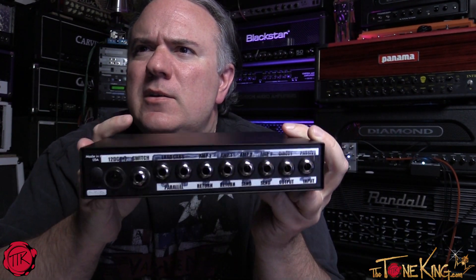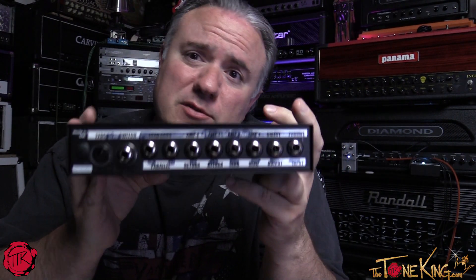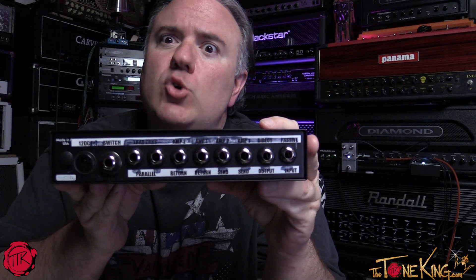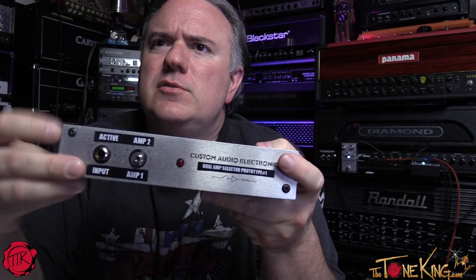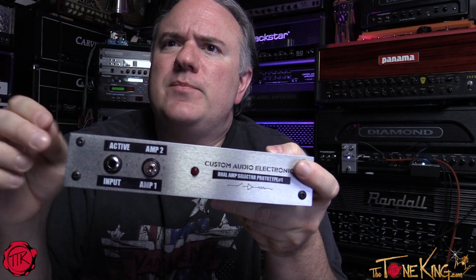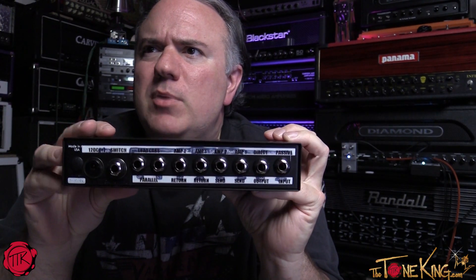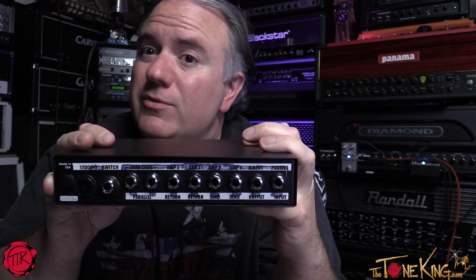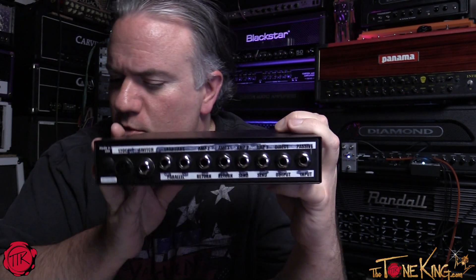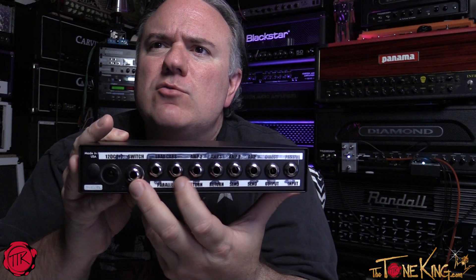Let me show you the back. This is a prototype, so bear with it — but this is what prototypes look like. On the front you can see Amp 1 and Amp 2. There's an active input which is a buffered input, and a non-buffered input labeled 'passive.' You also have a direct output, which is cool for recording.